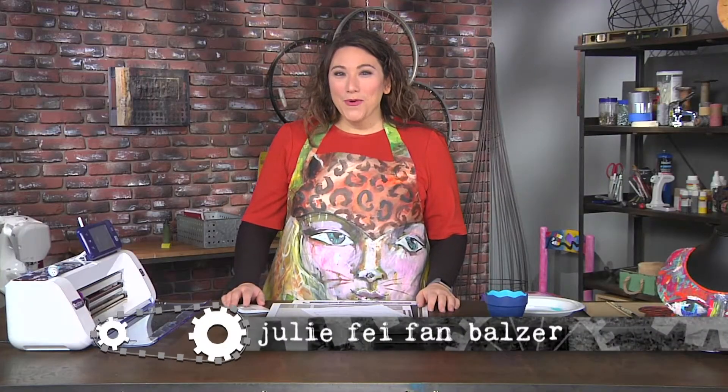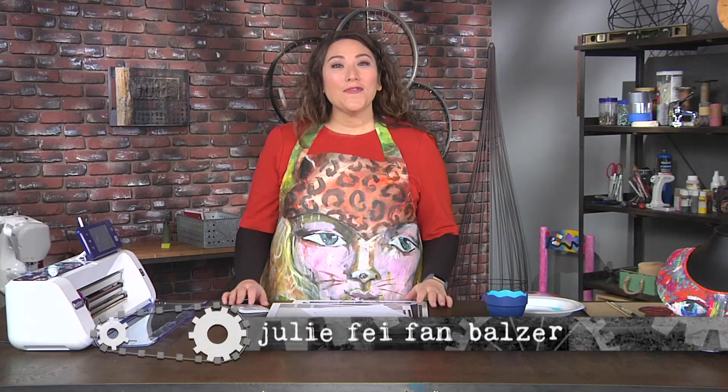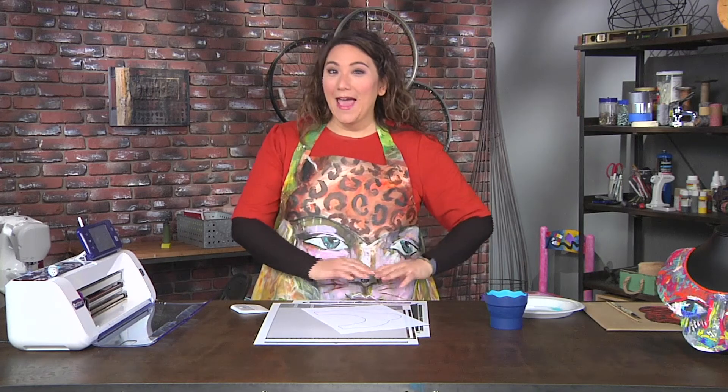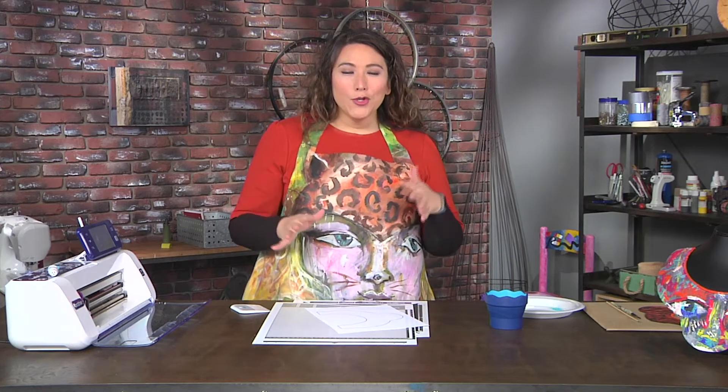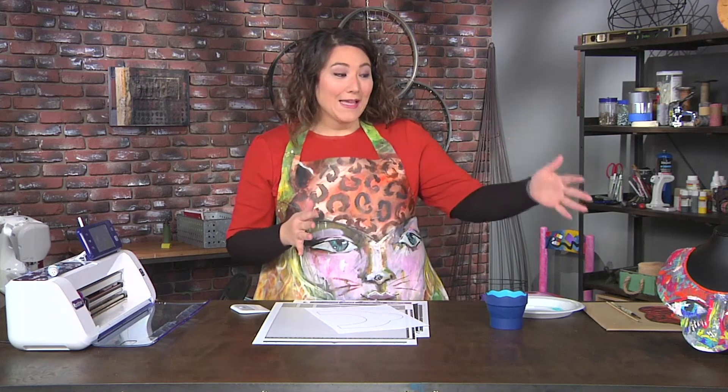Add that extra layer to your art with texture and dimension. Our first inspiration is Willem de Kooning, an abstract expressionist, and we're using him as inspiration for our first piece. I love his work — it's so aggressive and he created these really intensely angry kind of looking paintings. So we're using that to create this neck piece.